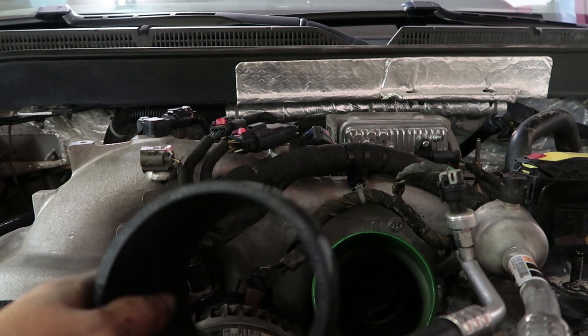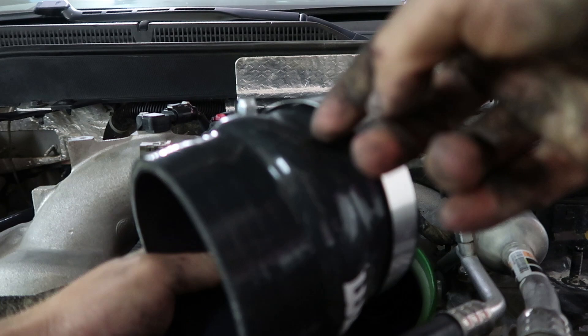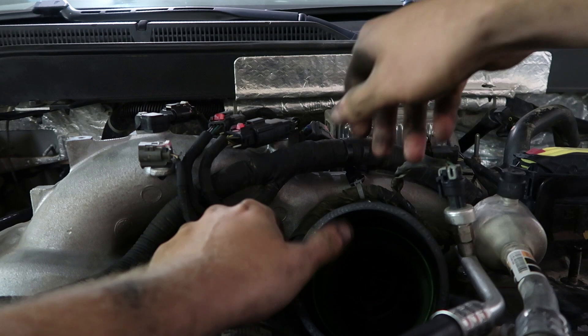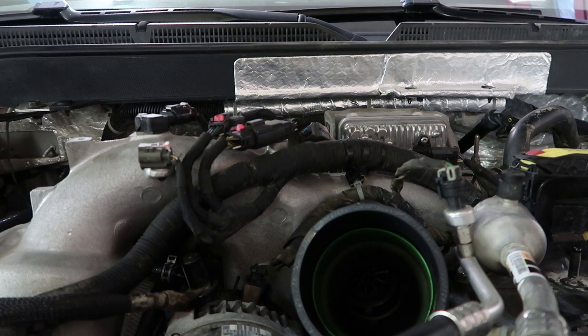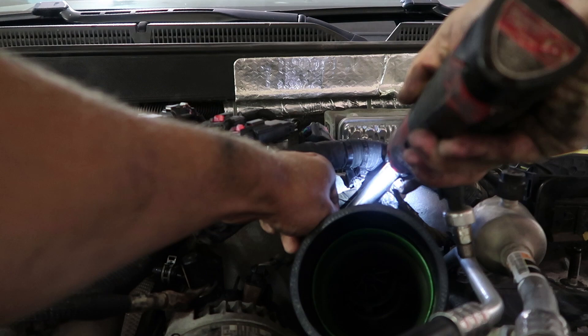Put the clamp on the boot first so it's not a pain at the end. Slide this boot on — there's a little rivet in here and it's supposed to stop right here; you can feel it when it actually stops. Get that on, take your 11 millimeter and tighten that up so it's nice and tight. Then get our next clamp on, get our pipe on, and run it right into the air box.